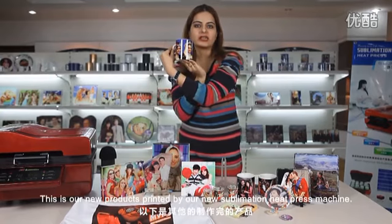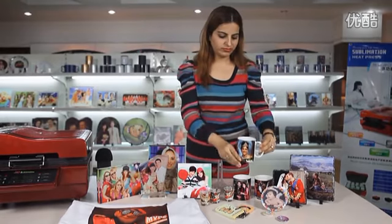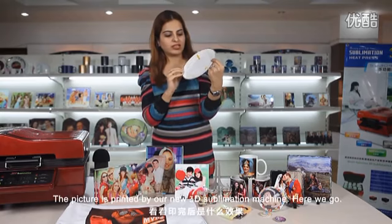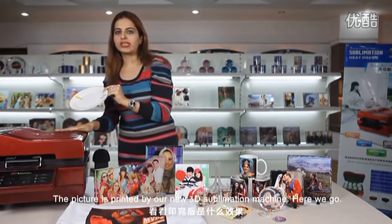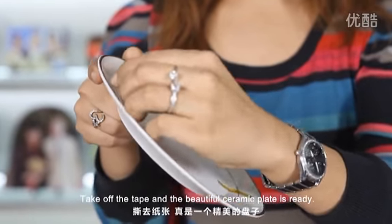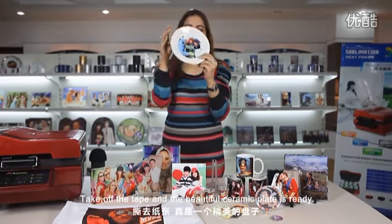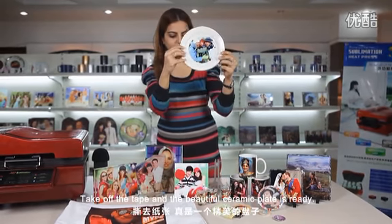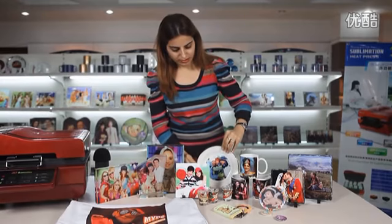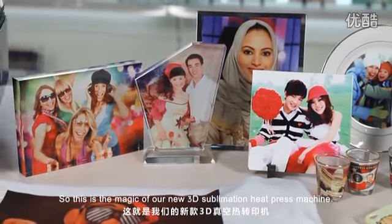This is our new product printed by our new 3D sublimation heat press machine. Here is the 8-inch ceramic plate — the picture is printed by our new 3D sublimation machine. Take off the tape and the beautiful ceramic plate is ready. This is the magic of our new 3D sublimation heat press machine.